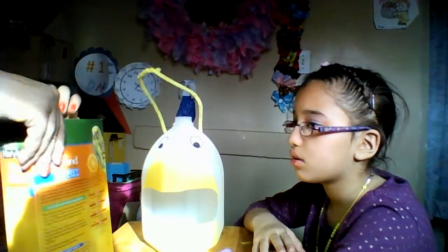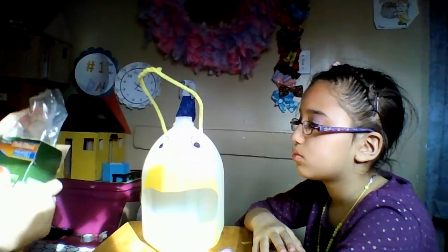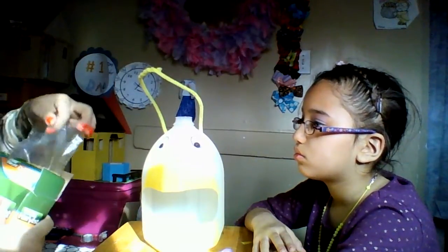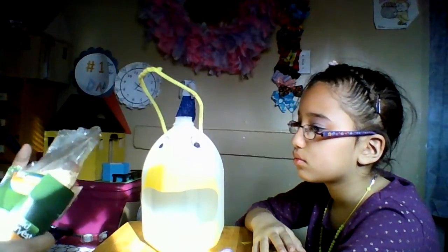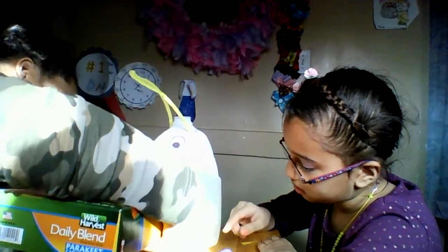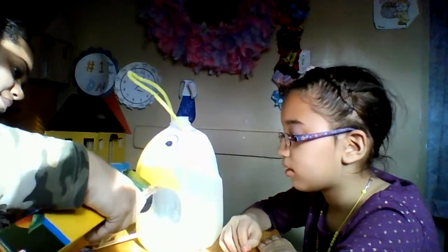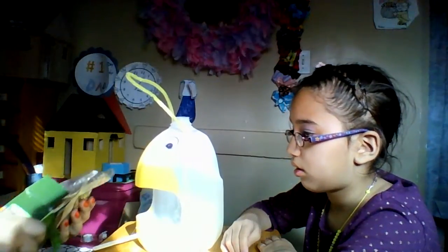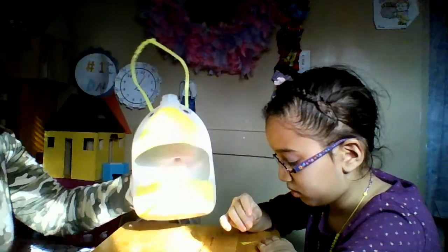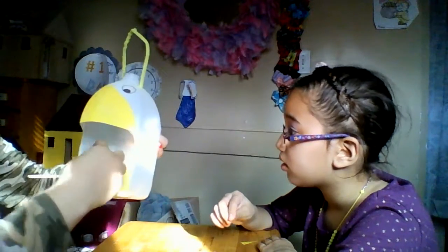Then we just need some bird food. This is something easy you can do yourself at home. You don't even have to decorate it the way I did — you can just leave it plain if you'd like. Joanna is taking this to school, so I don't want to put too much bird food in. It's just for demonstration, so the school will be happy with just a little bit — she doesn't have to fill it up.